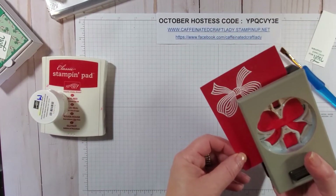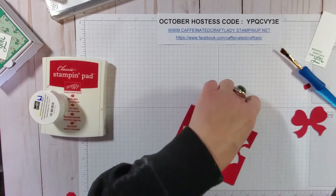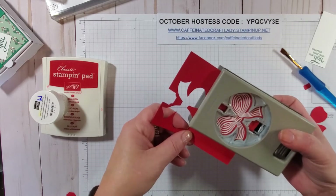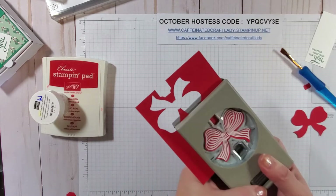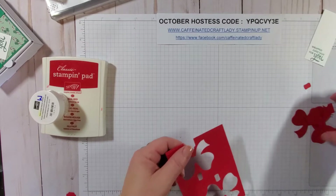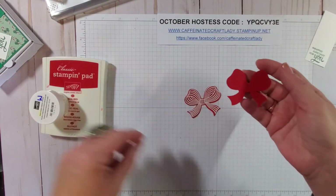I'm going to cut out a blank bow — I don't need all the extra pieces so I didn't worry about that. I'll come over here and cut out my bow and line it up. Sometimes I think lining things up is what takes the longest when you create a project. So now you have your embossed bow and your blank bow.